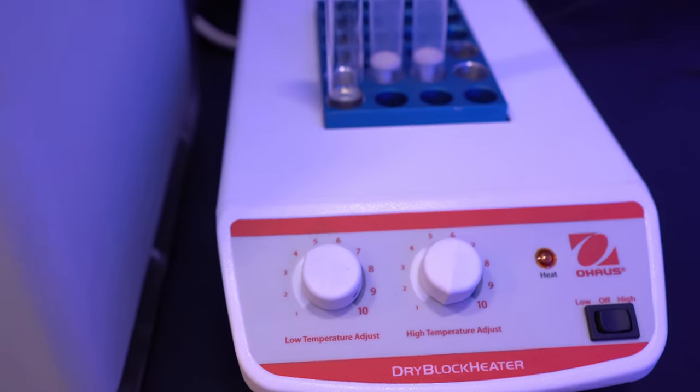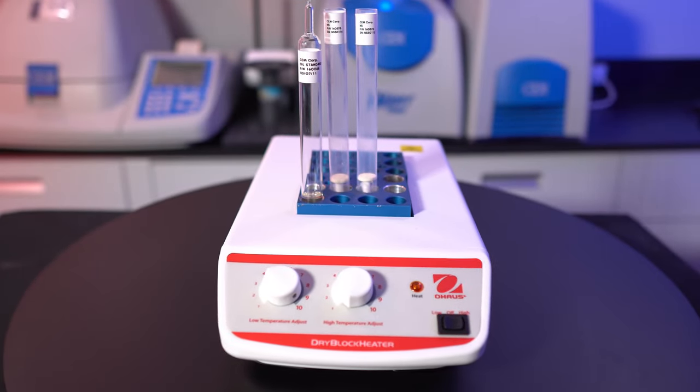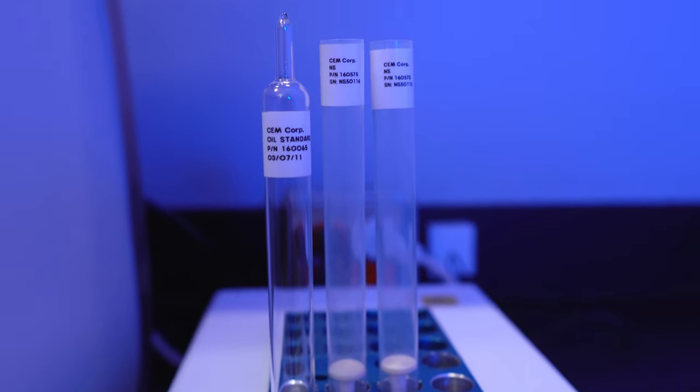The SmartTrack Processor is where all the electronics are held for powering the SmartTrack and computer. Finally is the dry block heater, used to keep the normalization and frequency oils at 40°C. These oils are used during routine maintenance, which is recommended to ensure optimum performance of the SmartTrack.